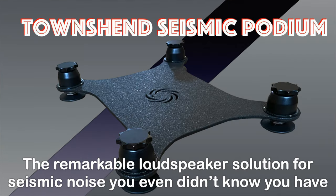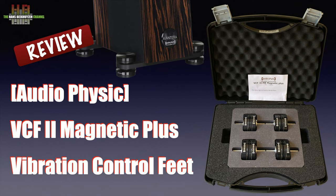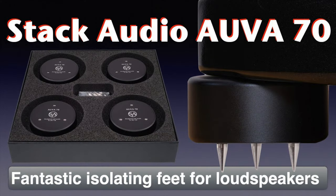I have reviewed a number of loudspeaker isolators — see my playlist. They were all based on the spring and damper concept, just like the suspension of a car, and they all did as promised, some more than others. And then Stack Audio asked if I would be interested in reviewing the OVA speaker isolators.